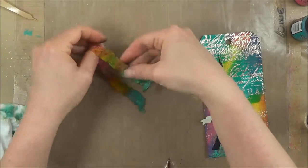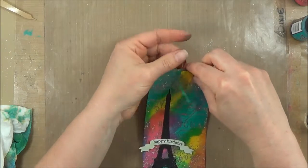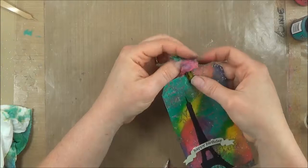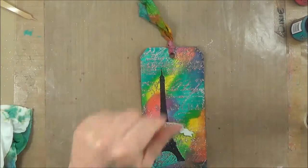And I have a seam binding ribbon that matches my tag perfectly. I just fold it in half and push the middle through the hole in the tag, and then bring the rest of that ribbon through the loop that I have made, and pull gently. And there it is — it's all done. Perfect end to a beautiful tag.